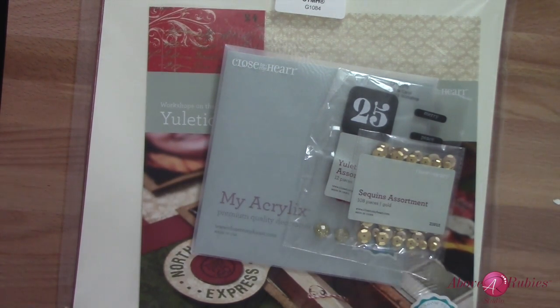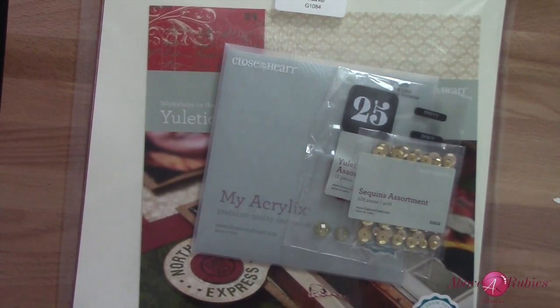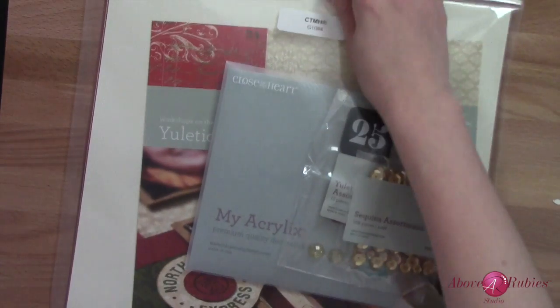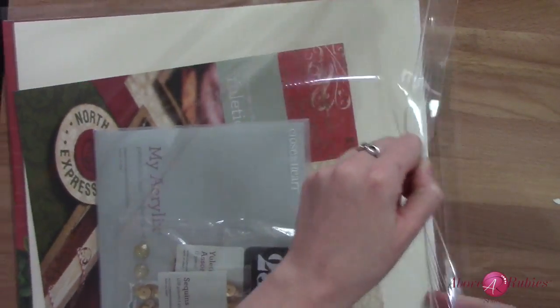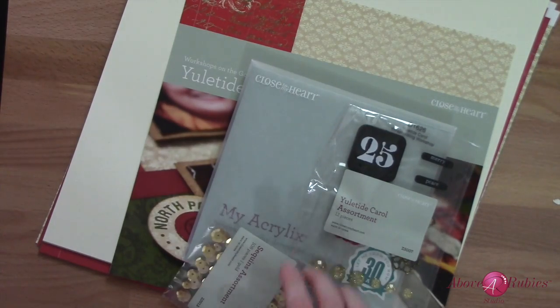For today's video, I wanted to share one of the Close to My Heart Workshop on the Go kits. I did one of these last year for the 12 Days, and I'm going to be giving one of these away, as well as showing you some really fun projects and just showing you the great value you get in one of these kits. There are many available at aboverubies.ctmh.com, as well as other Close to My Heart consultants.